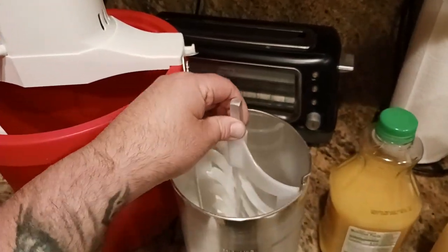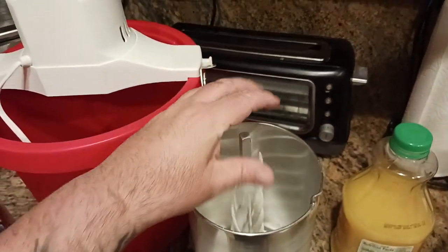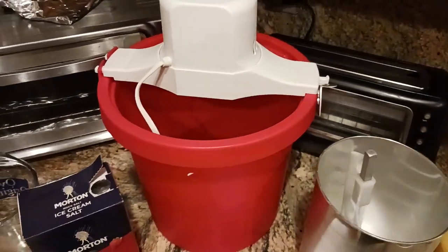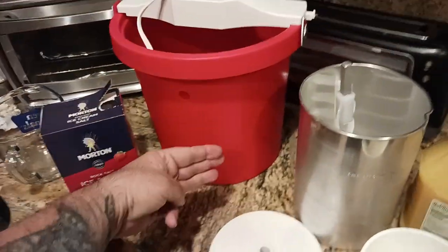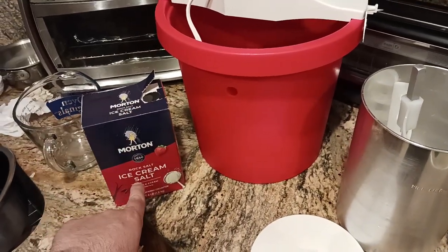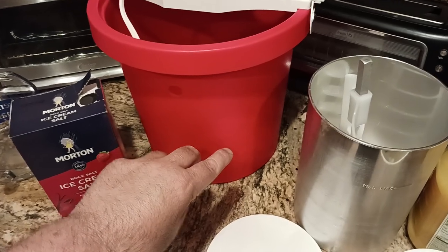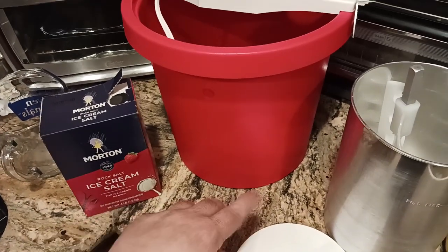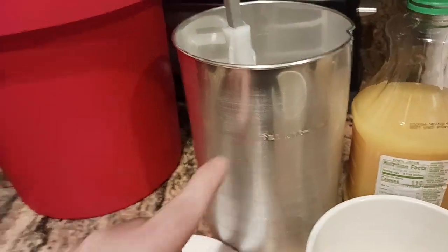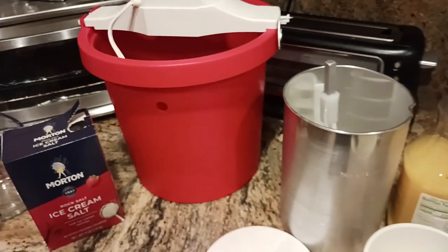Your granita liquid mixture goes in here. This is your dasher, kind of like a spatula. This whole thing gets covered up and goes into the container. Basically what you do is pack three inches of ice, then put an eighth to a quarter inch of rock salt, then the next layer another three inches of ice and then another layer of rock salt. Just keep repeating that until you hit the fill line on the bucket. When the machine is in there, the ice will just keep coming up to that point and that's how you know when to stop.